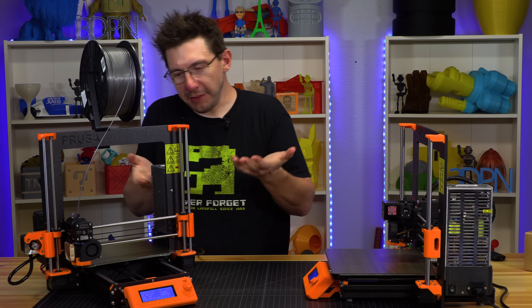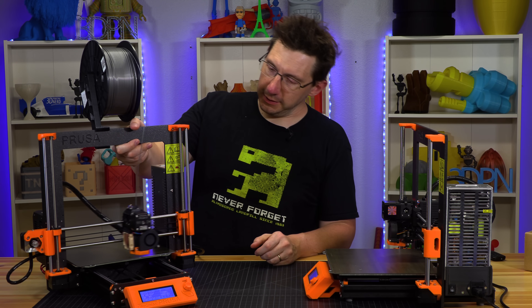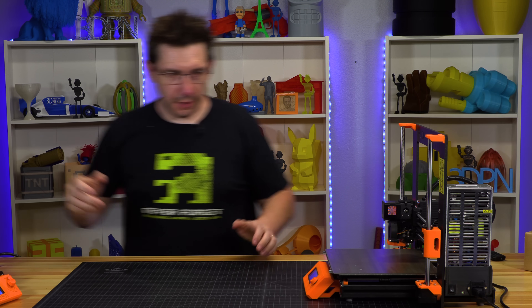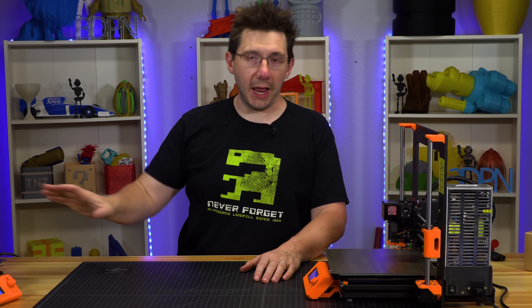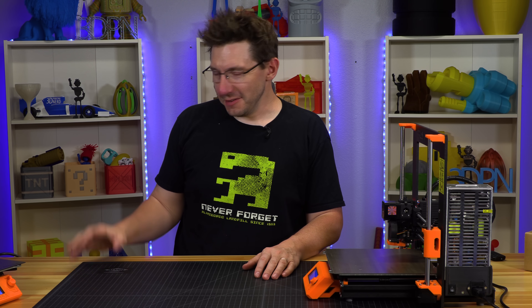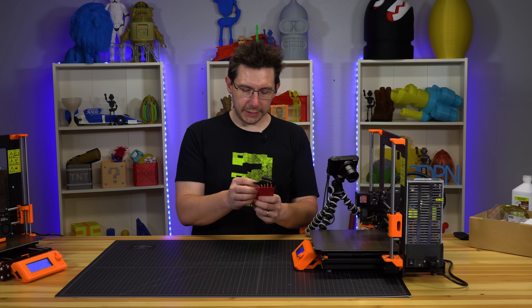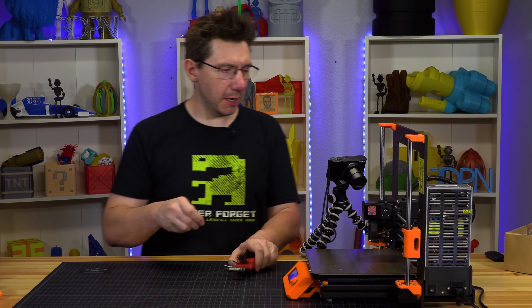Before we get started, I thought — well, I've got everything configured, might as well start a print on this. So while it's going, let's just set it over here. It's supposed to be quiet enough to where we can have it going and record a video just fine — it's doing everything it needs to right now and it's pretty quiet, so it'll just be off to the side printing. Got out my hex wrenches, my Allen keys. I'm going to take the two and a half millimeter one.